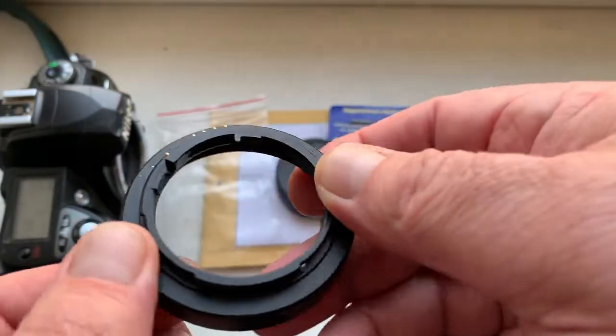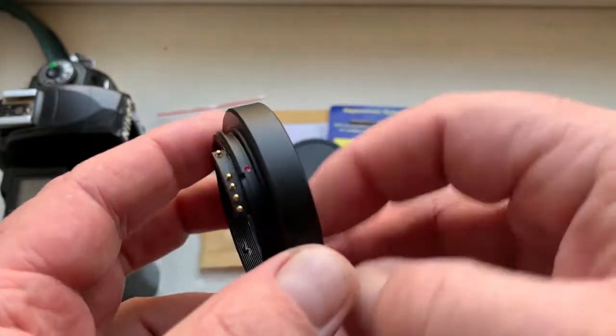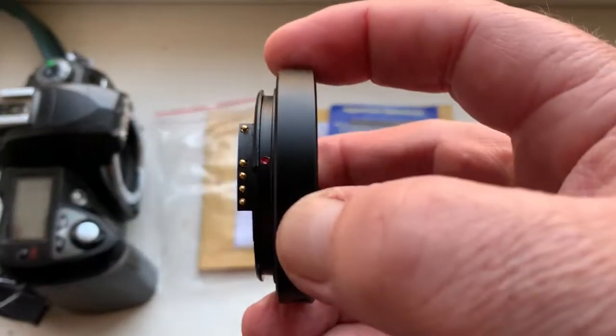Look, this is your adapter. Now I check it in my camera.